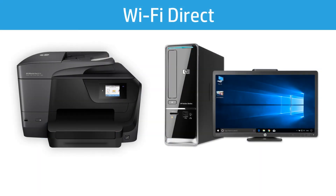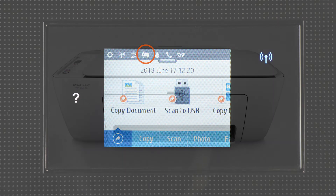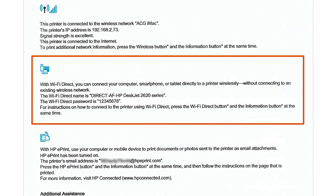A Wi-Fi Direct connection provides a wireless connection to your printer without needing a local wired or wireless network. Wi-Fi Direct printers have a Wi-Fi Direct icon or button on the printer control panel. If your printer does not have a Wi-Fi Direct icon or button, print a printer information page by pressing the Information button or navigating to the Printer Reports menu. Printers that support Wi-Fi Direct have it listed on this printout.